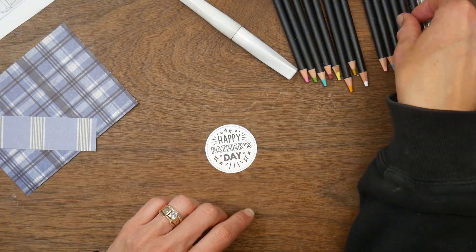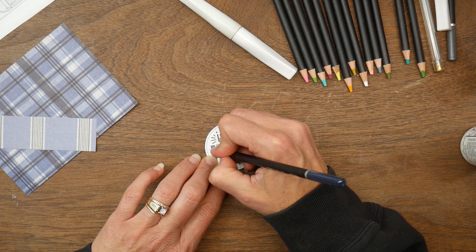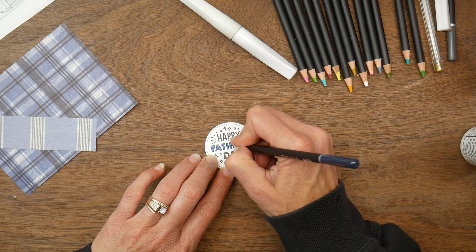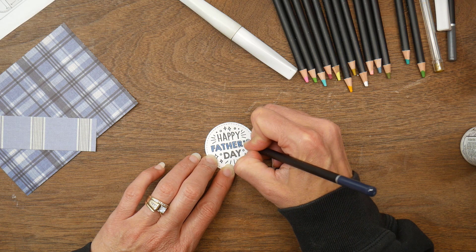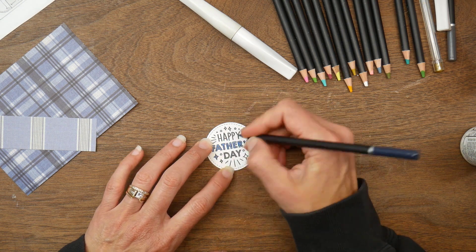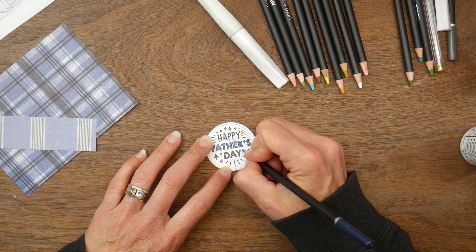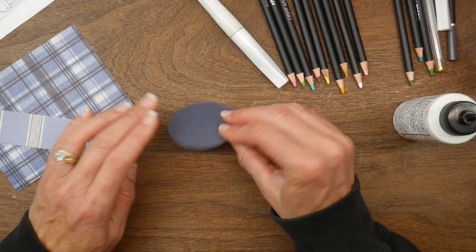Card number two is My Favorite Things sketch number 346. These are just some blue plaids that kind of screamed Father's Day to me. I'm using a dark shade of blue and then a bluish gray pencil, coloring in the word Fathers and a few of those little extra sparkle details. I even had to put my reading glasses on to make sure I colored in those tiny little spots — they're so tiny.